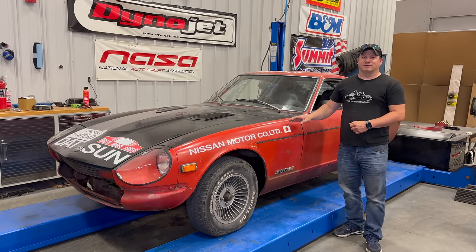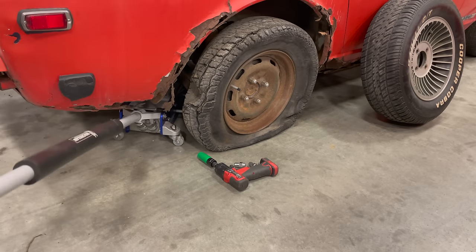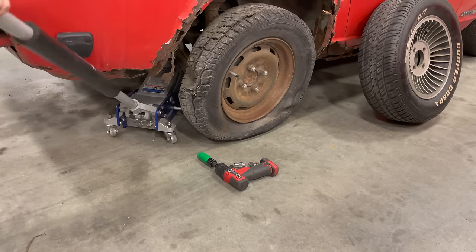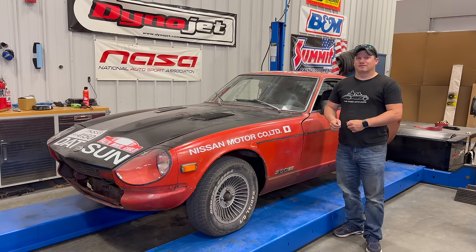Today I'm back with my Datsun 280Z. This car is almost ready to go to a rallycross — everything is working and it should be ready to go onto the road, but I need to do something about the wheels and tires. In a previous video I just threw these wheels and tires on temporarily because the ones that came with the car were flat. Today, let's put an appropriate set of tires on this car and maybe take it out for a test.